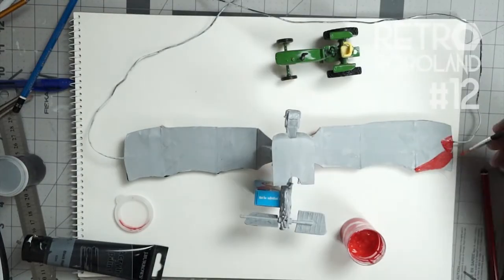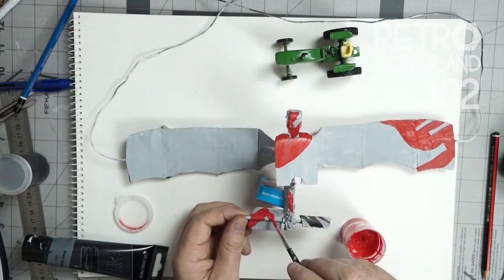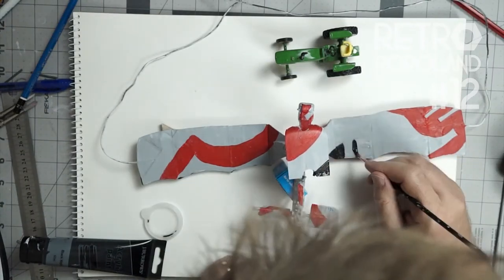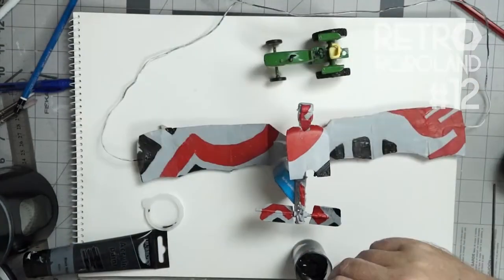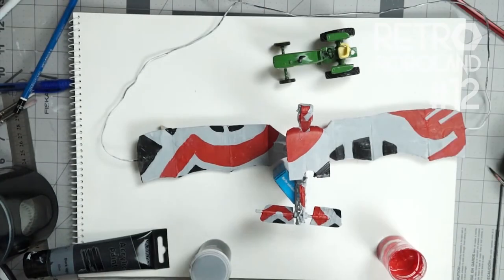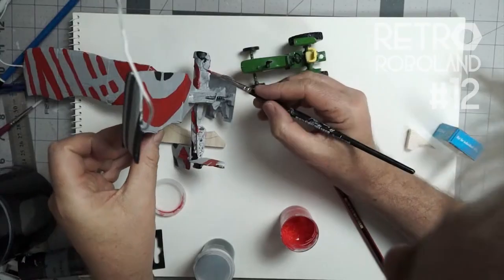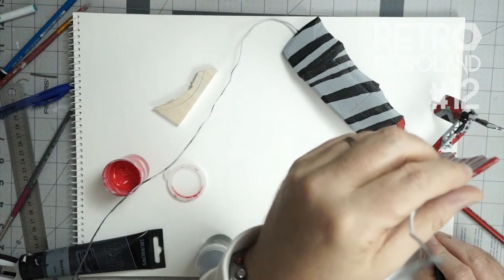Then, after the top camouflage has dried, I flip it over and start painting the bottom in red. And then with the charcoal — well, charcoal coloured paint, it's not actually charcoal — I paint it. And then to do the in-between bits, or the wrap, I need to use a much finer brush for that. This part I found quite satisfying.